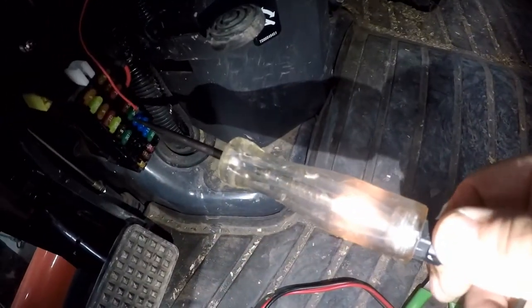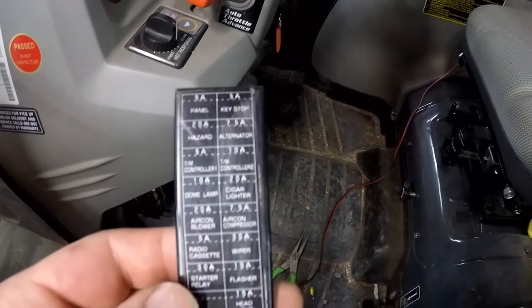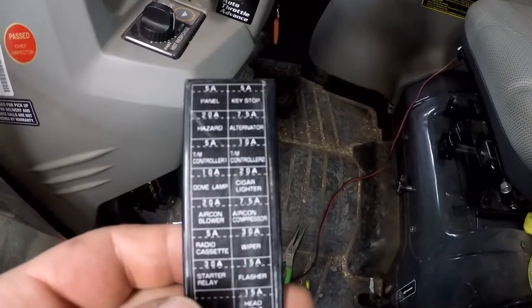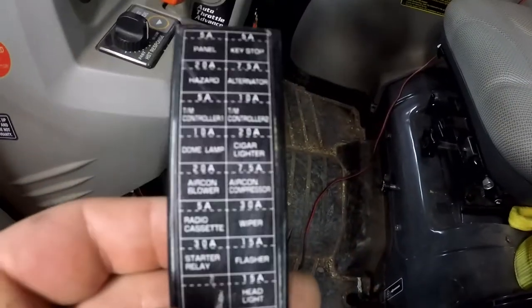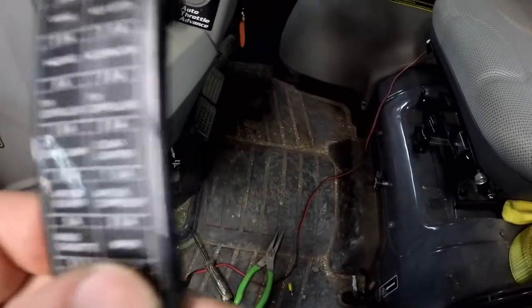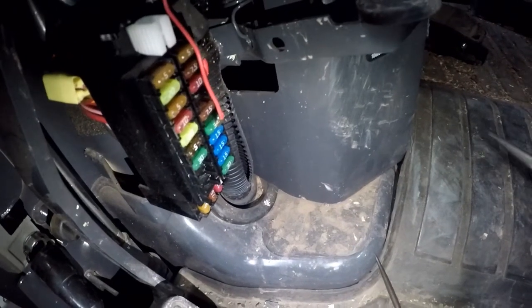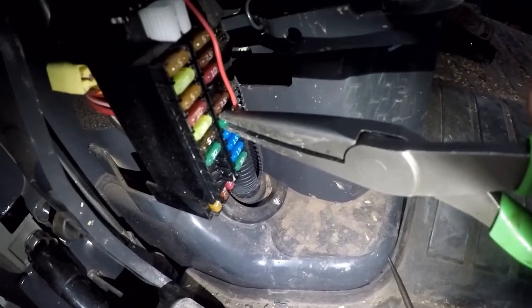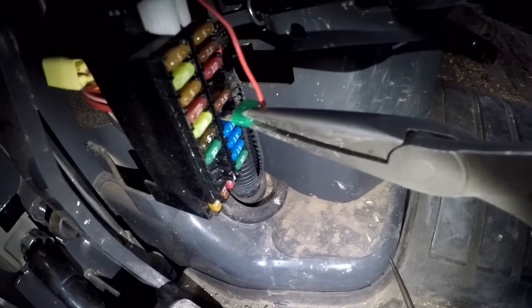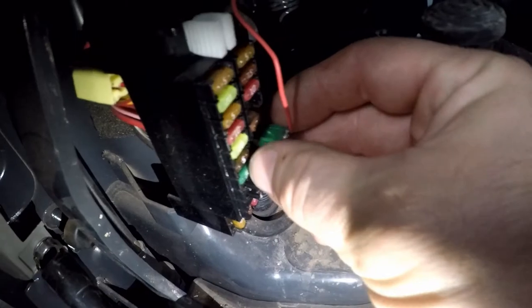With the key on you now have power. Check your fuse box diagram and be sure that the fuse you're going to be tapping is not something too important like your starter relay or your fuel stop solenoid. In my case it was the windshield wiper fuse. Now that we've found what fuse we're going to use, we need to find out which side has the power with the key on. If you tap the wrong side of the fuse and there's a short with the monitor, the fuse won't blow and it can cause a fire.